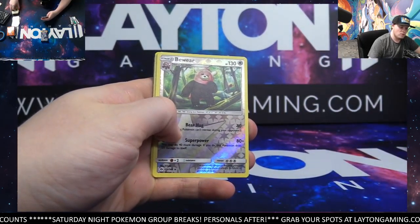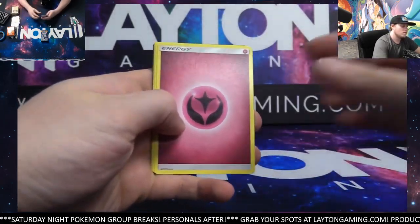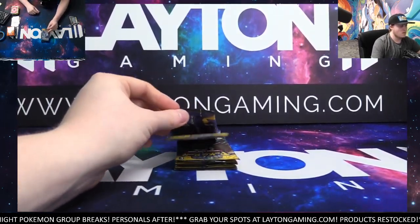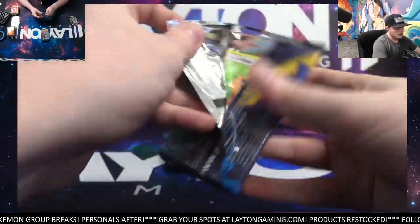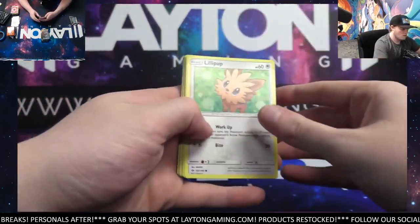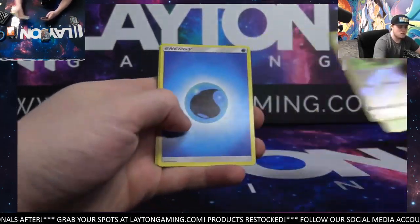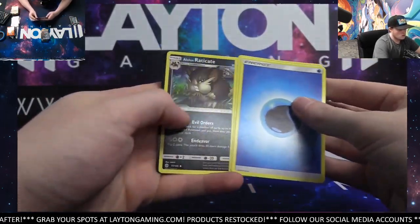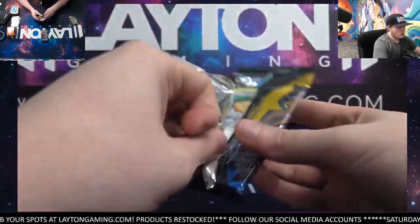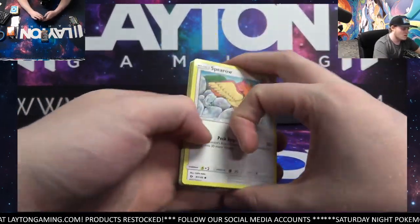Yeah, that's another nice one — Gold Ultra Ball. Beware Lantern. Yeah, for a little fun rip, man — for just a lower cost for a whole ETB, it's good fun still. I agree. Stuff will reverse, Decidueye. Great ball there. I know Turnlow really likes chasing trainer cards, so this is a great set to chase some trainer cards for a low cost.